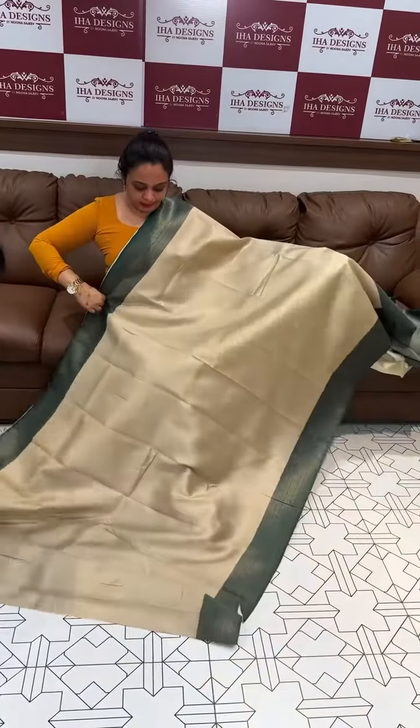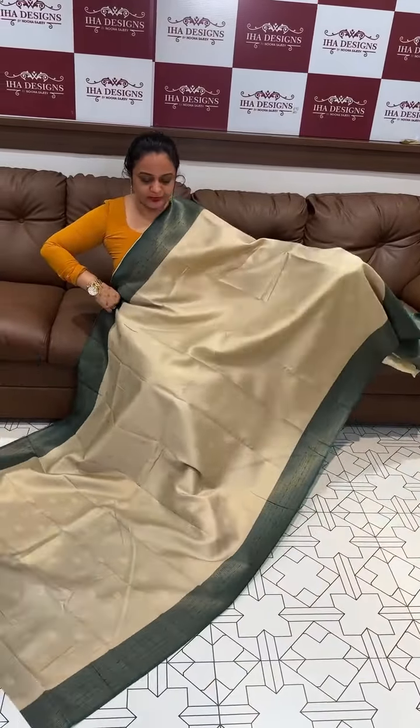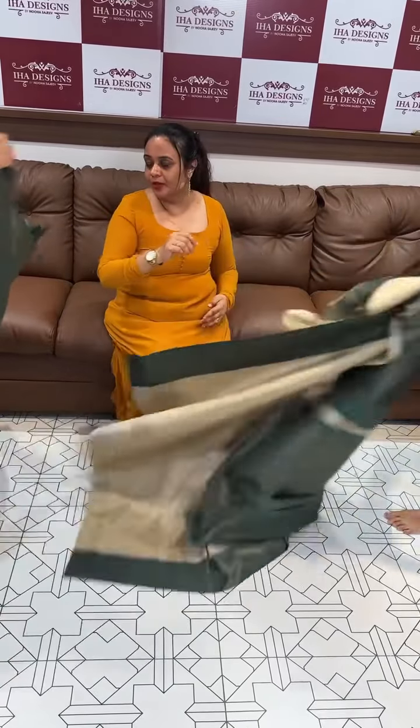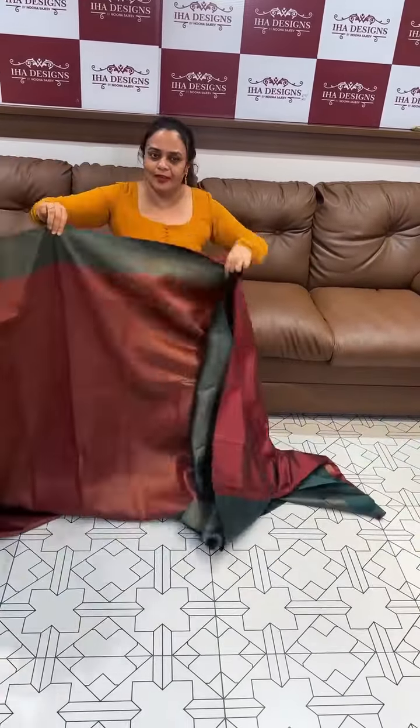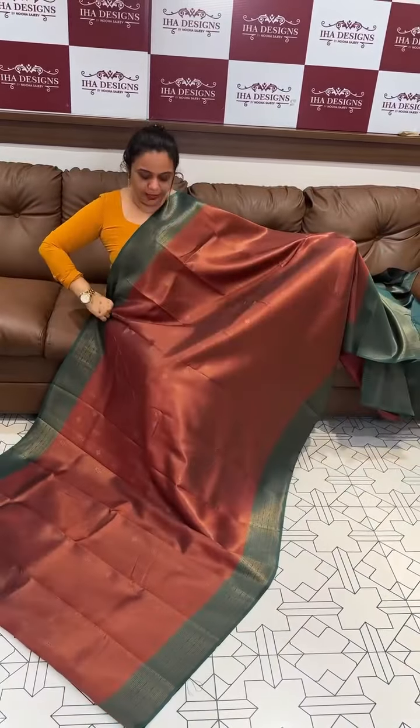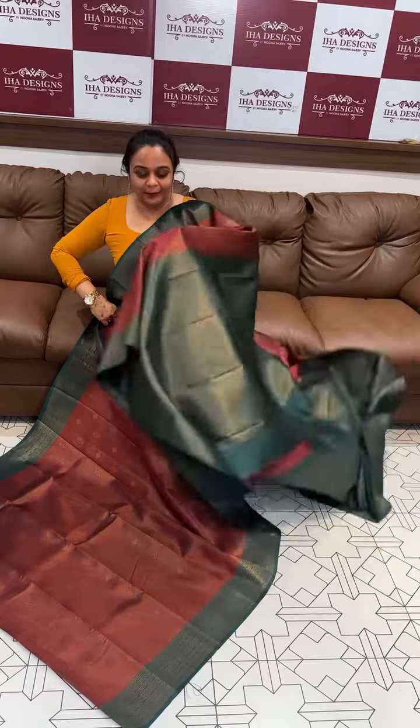Metallic gray with green contrast. Deep maroon and bottle green — beautiful. Deep maroon and bottle green color combination.